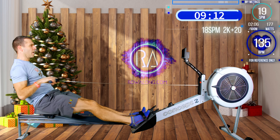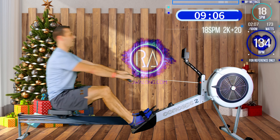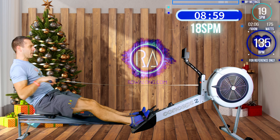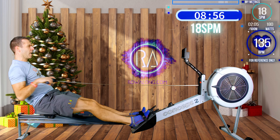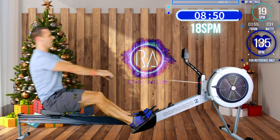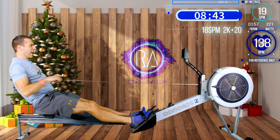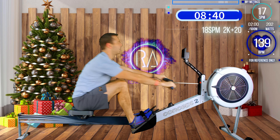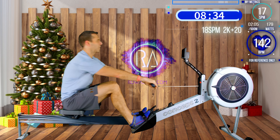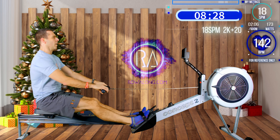4 strokes to go, my heart rate is down at 134. Last one and then let's hit those power strokes. Really connect, push, get the timing right - push of your feet, pushing, and your hands picking up the handle. Back to 2k plus 20. My heart rate through those power strokes rose back up to 142.